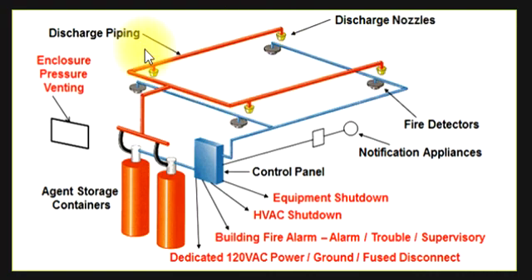यह discharge pipe है, यह इसका agent storage container है, और यह सारा fire fighting mechanical engineer के लिए काम करता है — इसकी installation यही होगी। यह blue line है, इसमें fire detector लगे हुए हैं, और control panel लगा हुआ है।